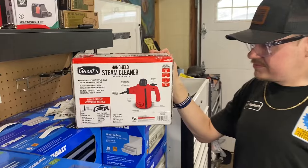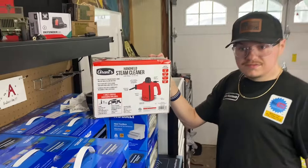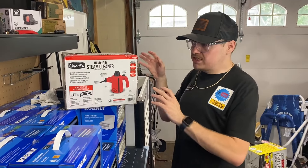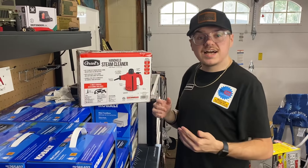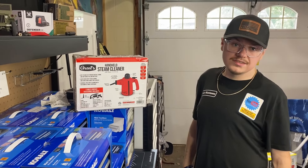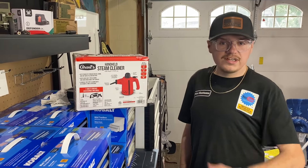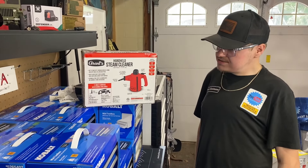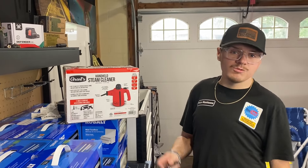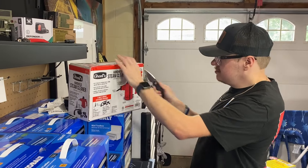It says multiple applications - kitchen, bathroom, clothing, fabric, and automotive. We're going to test the automotive use. If you're really getting into detailing, this could be something you'd be interested in. I saw people using steamers but never this one. Harbor Freight is going further toward detailing, not just hand tools, trying to offer everything at one store for automotive.